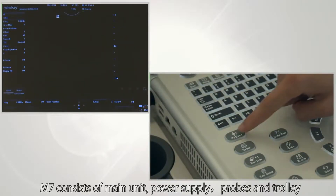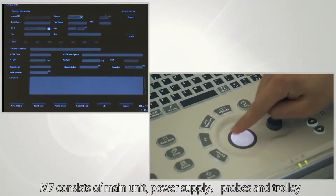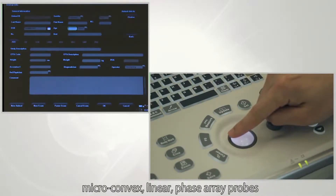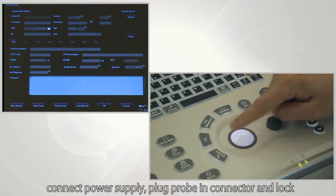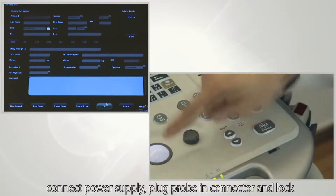Before the exam, press the patient button to enter an interface where you can enter patient information. Input animal type, sex, name, age, weight, and description. Press set to enter exam mode.